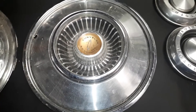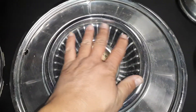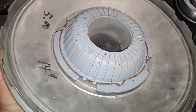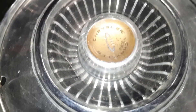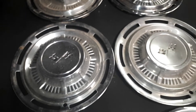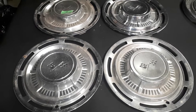Hey everyone, we're back from the flea market today. These are some of the hubcaps I bought. First of them is a 14-inch 1959 Dodge Lancer — pretty good shape for what it is. Stainless steel artwork of the late 50s.